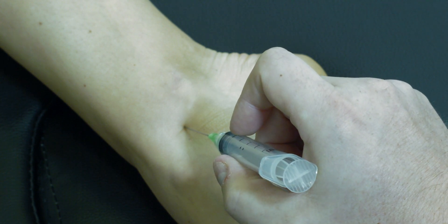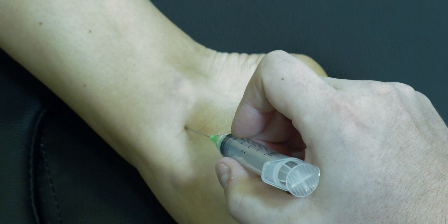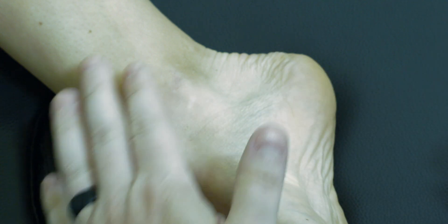Advance the needle about a centimeter, aspirate to ensure that you're not intravascular, and then inject whatever injectate you may be using. The needle can then be removed, the skin cleaned and bandaged — and that's our tibiotalar injection.